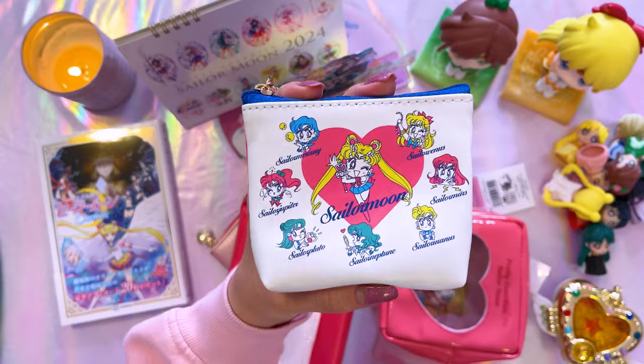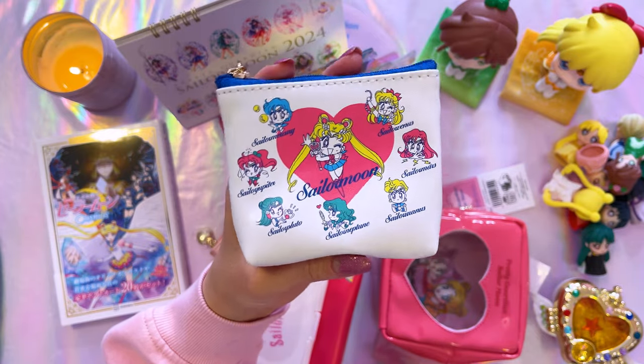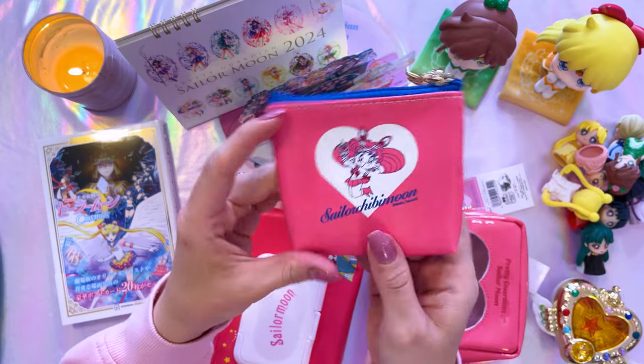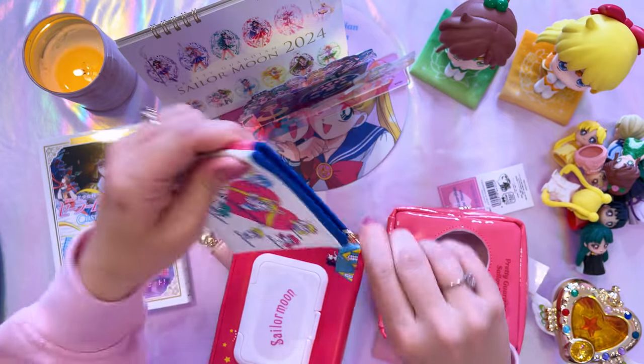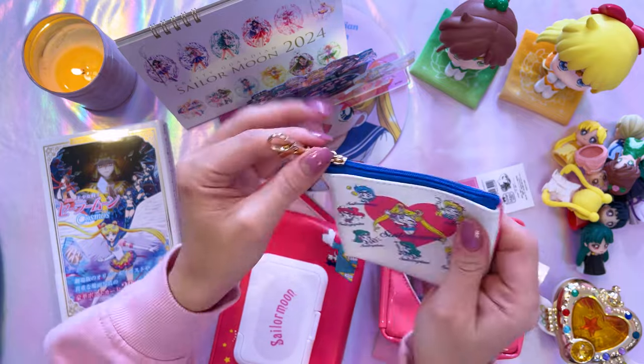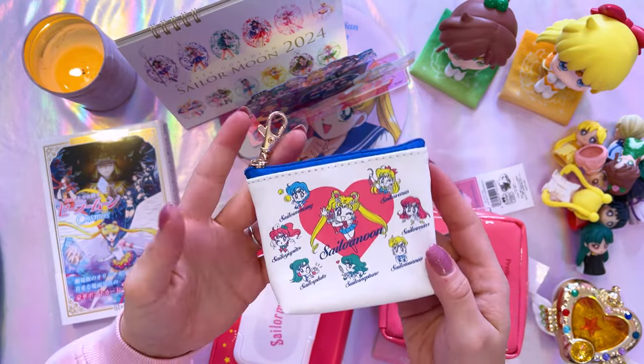I got some bags because I use a lot of bags. Most of these were from the fan club, a couple from the Sailor Moon Store. The first bag features very cute manga chibi characters for each of the Sailor Guardians, with Sailor Chibi Moon on the back — based on some old Nakayoshi art. It's a very simple coin pouch, which I appreciate a lot. Very useful — if you're going to Japan you get a lot of coins.